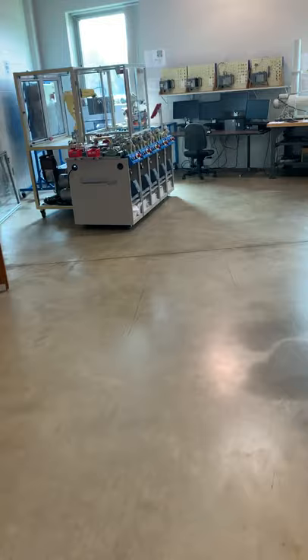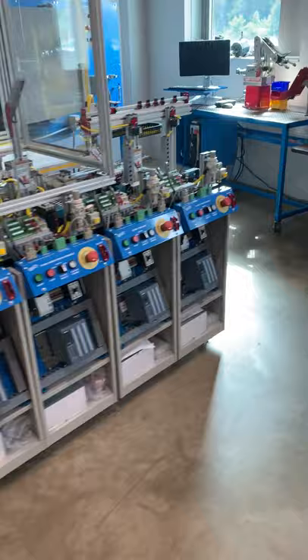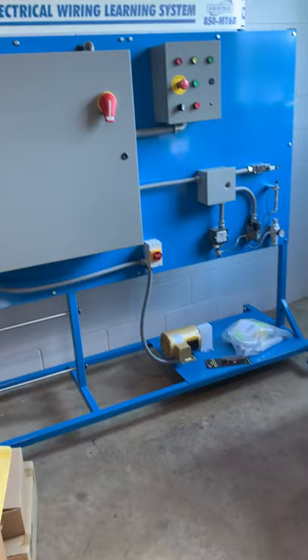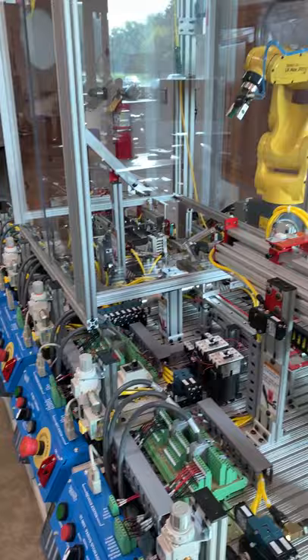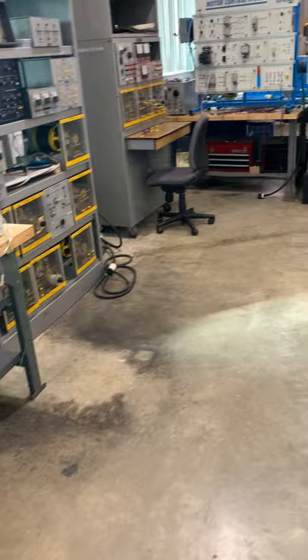In this class, students also learn about mechatronic systems and will do two to three labs on this system right here. They also learn about the National Electric Code, perform certain calculations, and use this equipment in the course. So in Industrial Control, they use a total of four different pieces of equipment.